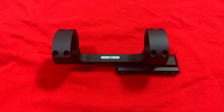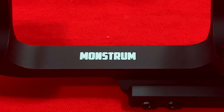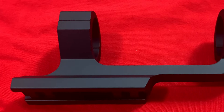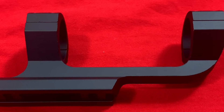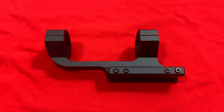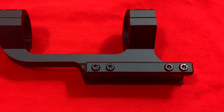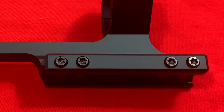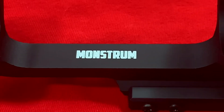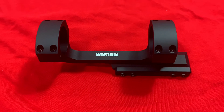The Monstrum extended series scope mounts are built specifically for long range scopes like 6 to 24 magnification and above. It comes in 0, 20, or 30 MOA. The extended series scope mounts can accommodate scopes with larger segments that will not fit into a standard one-piece scope mount. The mount base mechanism comes equipped with custom Picatinny locking bolts that slot seamlessly into your Picatinny rail with zero wiggle and hold zero with the toughest recoil. This scope comes in one inch or 30 millimeter and it's made from 6061 aircraft grade aluminum.